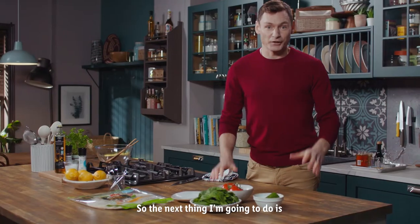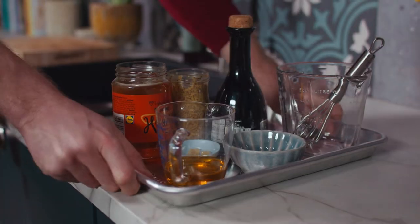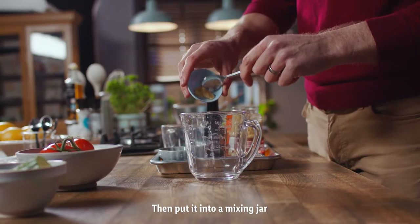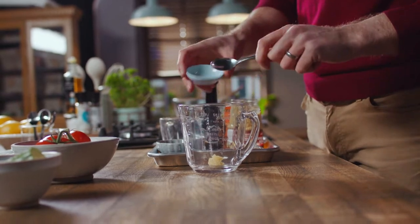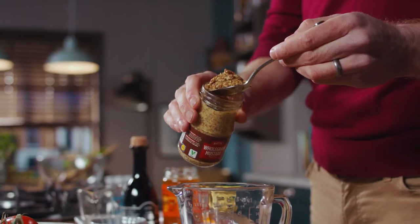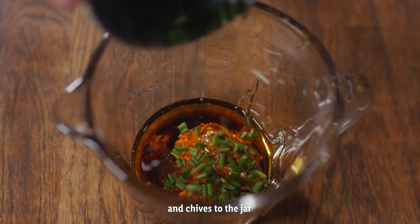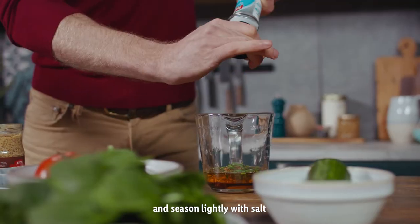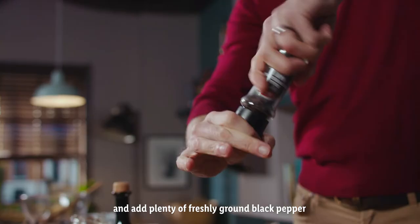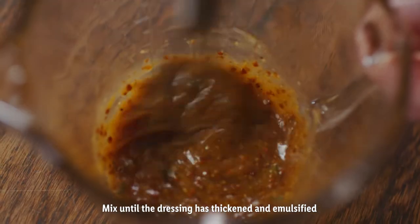So the next thing I'm going to do is make a salad and a dressing. I'm going to start off with my dressing. Use a garlic crusher to crush the garlic, then put into a mixing jar. Add the balsamic vinegar, oil, mustard, honey and chives to the jar and season lightly with salt and add plenty of freshly ground black pepper. Mix until the dressing has thickened and emulsified.